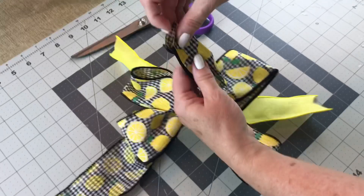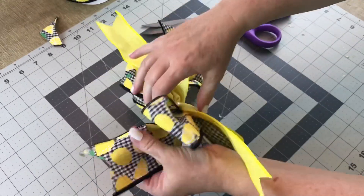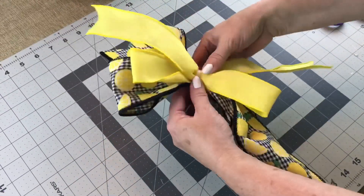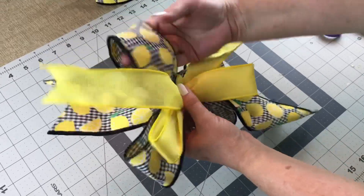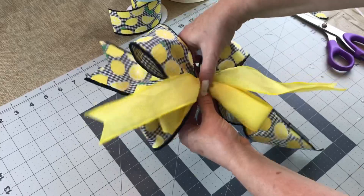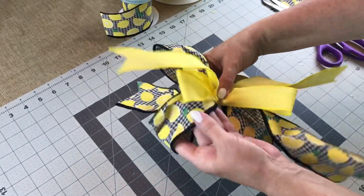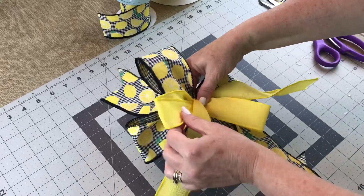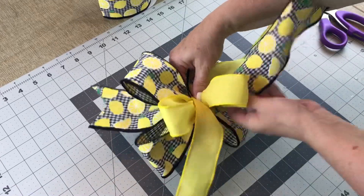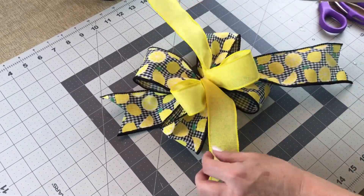Once you have your ends all dovetailed, you're going to fluff the loops of your bow. Sometimes it takes just a little bit of time and patience to get your bow shaped the way you like. I like just putting my hand in the loop and kind of opening it up. With the yellow 1.5 inch width ribbon, you can either leave the loops one on the left and one on the right, or you can take them and turn one to the top and the other one to the bottom.